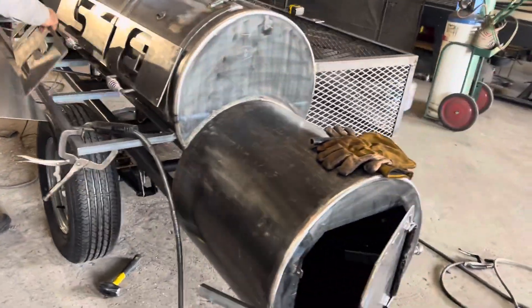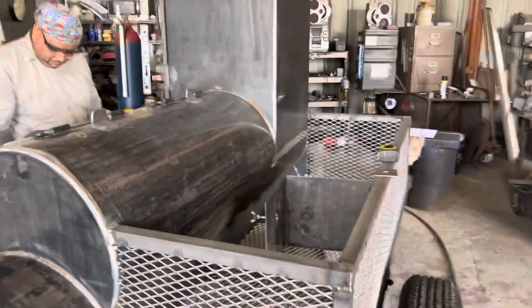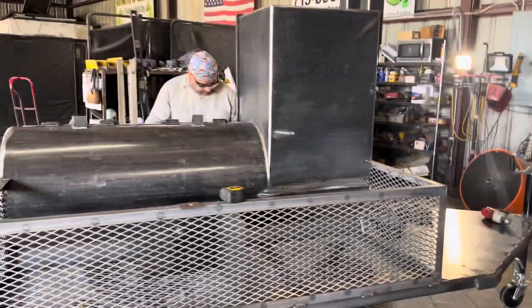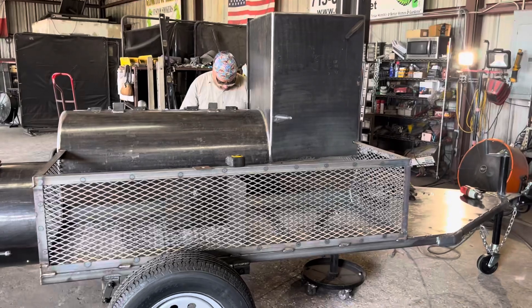Very nice trailer. It is the Carnivore on our website at gatorpit.net. You'll see the Carnivore model on our trailer pit page at gatorpit.net.